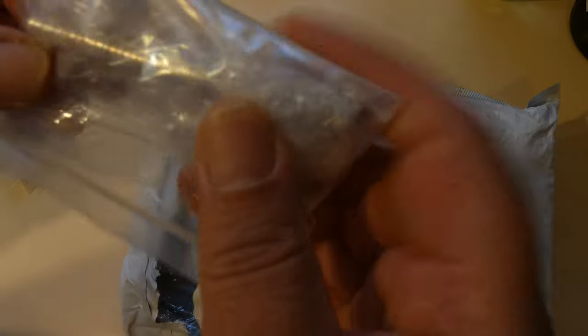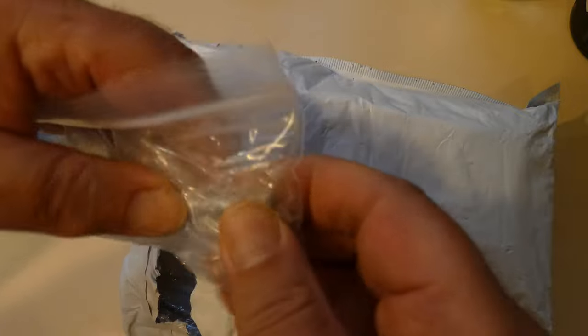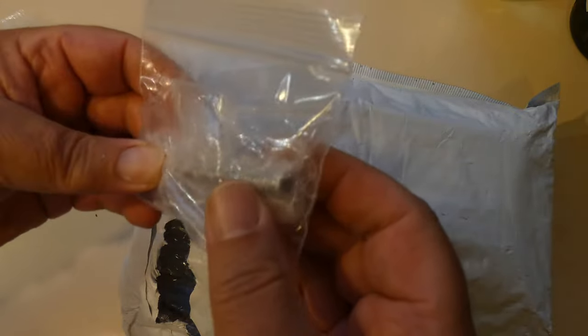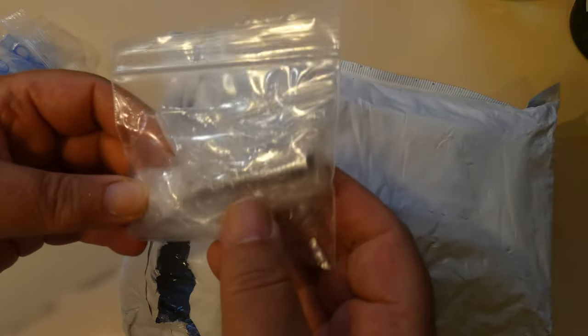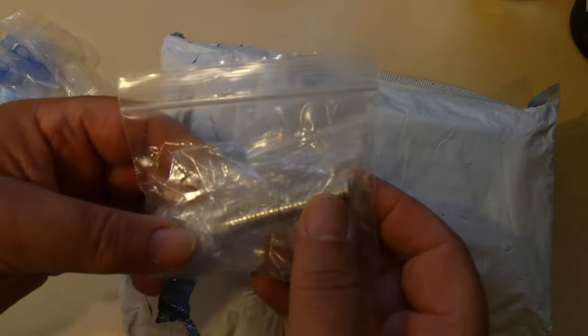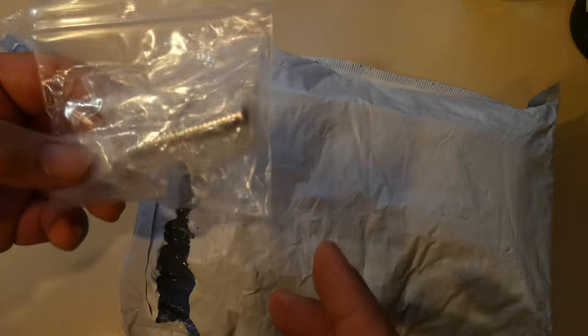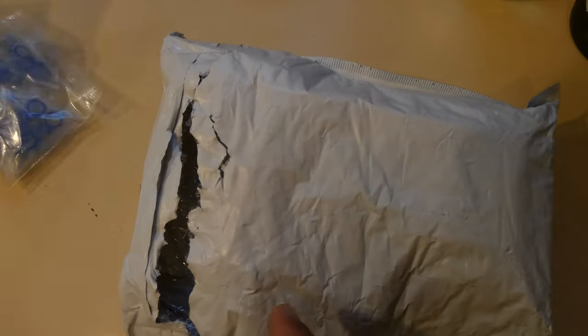And that is a set of maglev magnets for converting cubes from springs to maglev. I'm just going to go through my collection and replace spring-loaded cubes with maglev, just because it's looser and noiseless as well — it doesn't make that spring noise — so that's going to be fun.